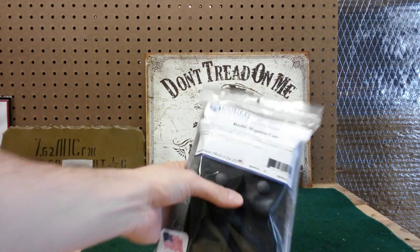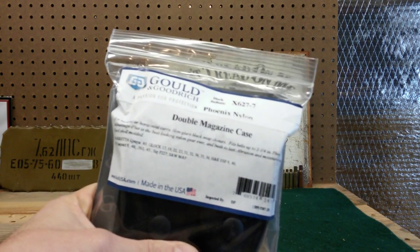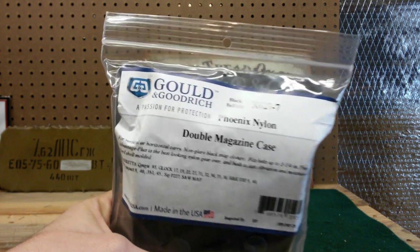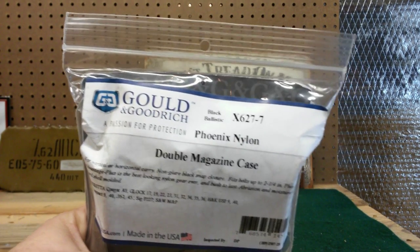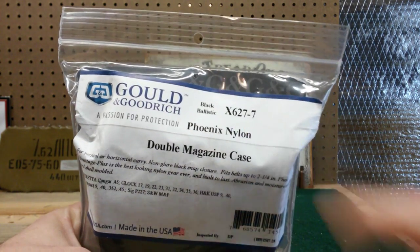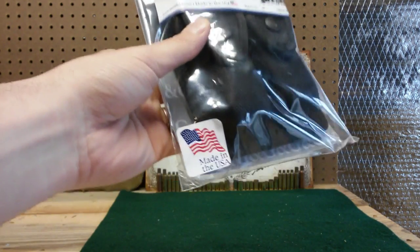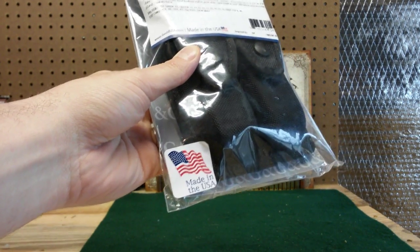As you can tell by the title, this is a double magazine case. Right there you can see the brand — Golden Goodrich — and there's the model number if you need it. Made in the USA, I always like that.